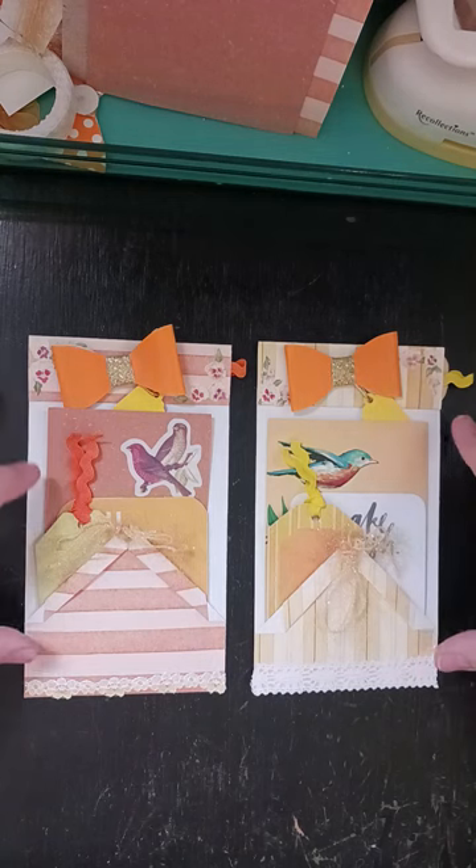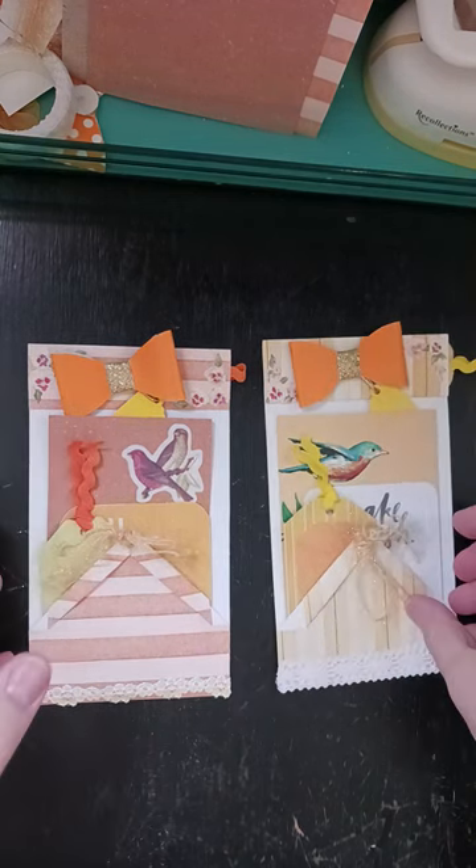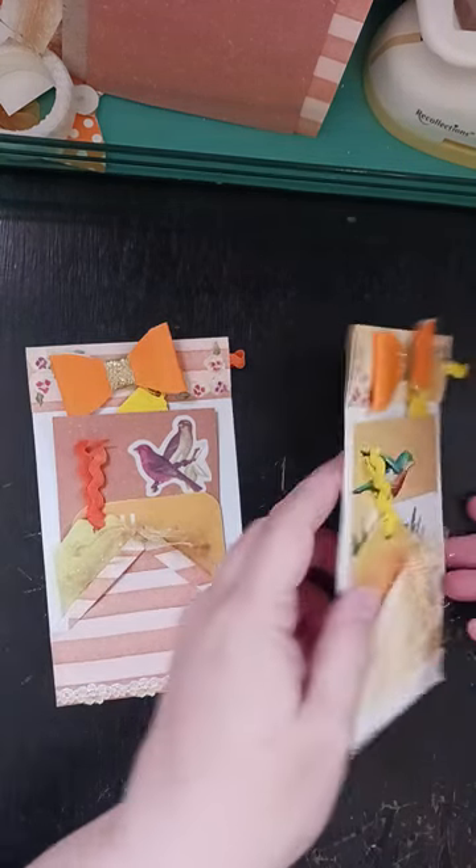I'm just going to make them using these same papers because I didn't really take the time to look for other stuff. So we'll start with the yellow one.